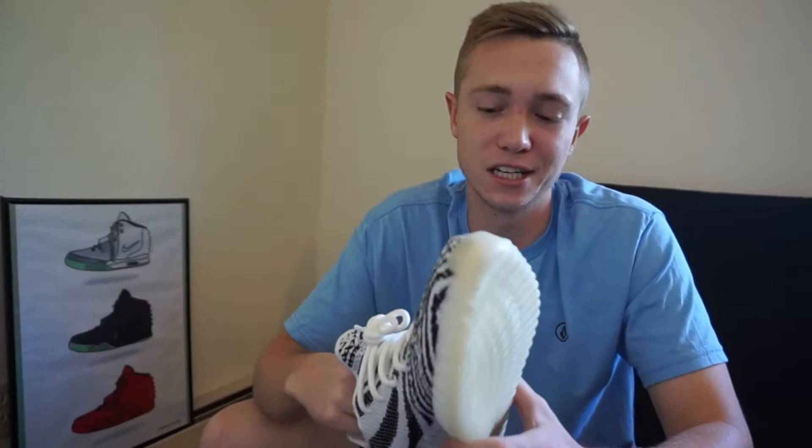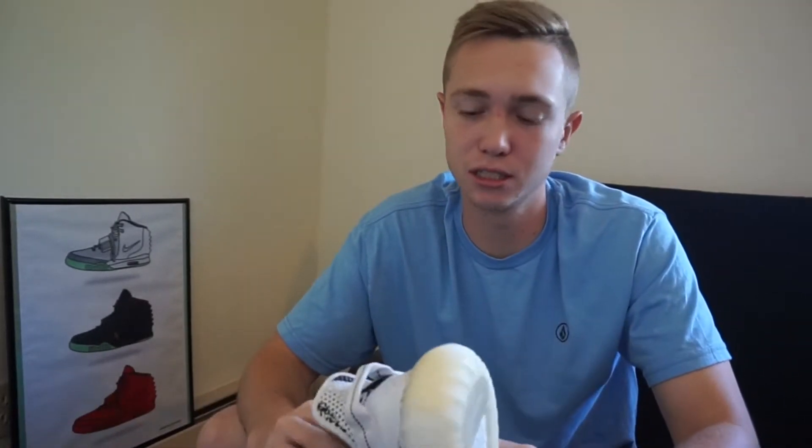Shoutout to Sneakerhead in the Bay for listing a shoe in that condition. I know a lot of people always say 9 out of 10 and you get them and they're beat up, so shoutout to him for actually selling something that was in great condition like he said it was.